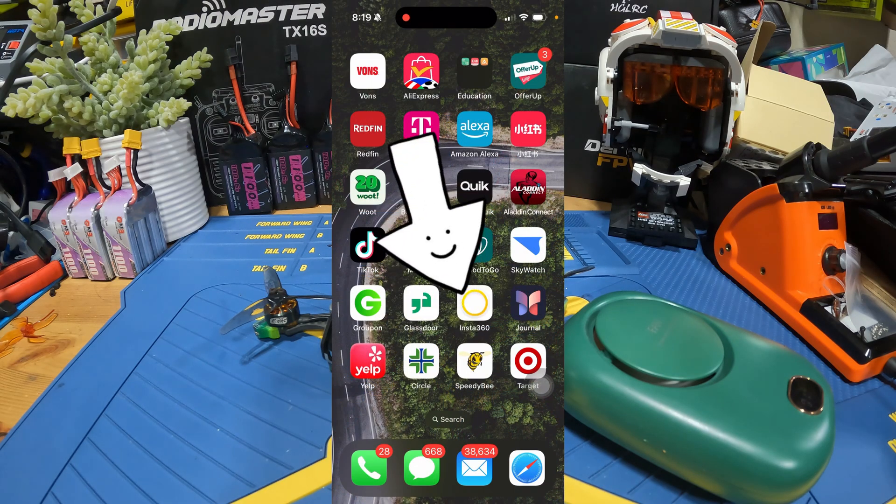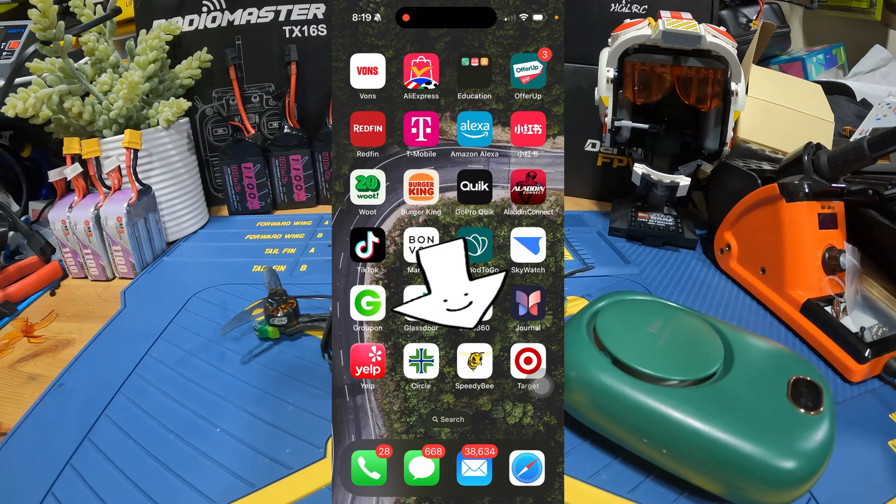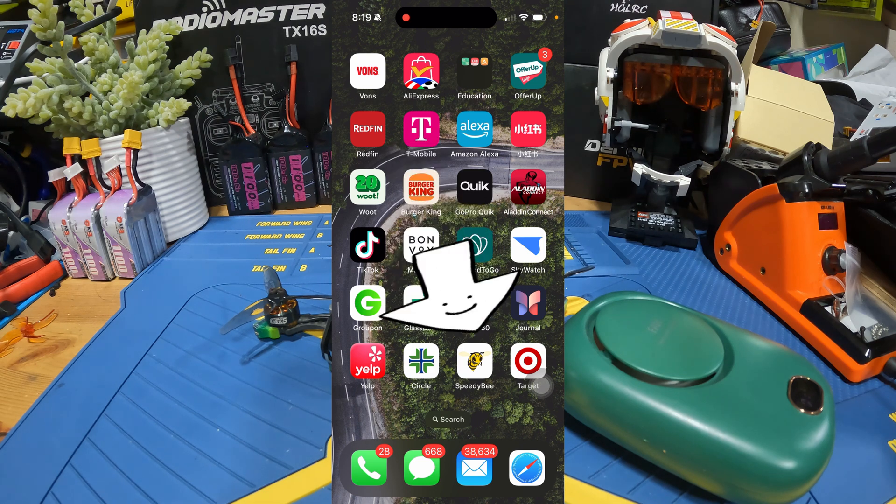Before we begin, there is something I want you to go prepare, which is called the Speedy Beat app. You're going to download it on your phone from your app store. It should be available on both iPhone and Android. Just go download it.